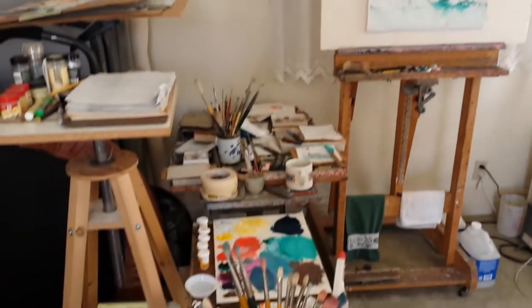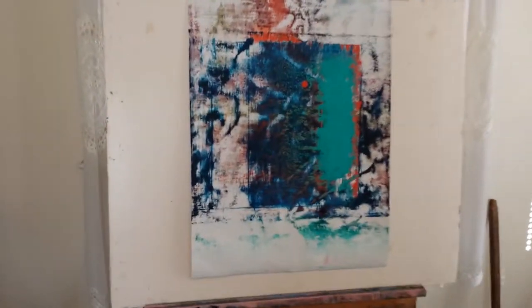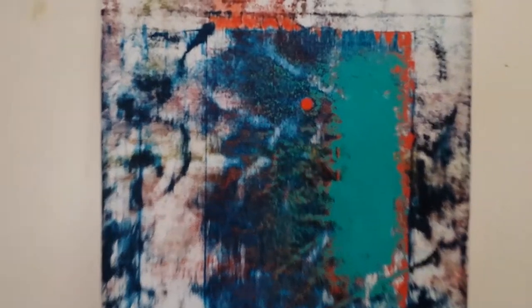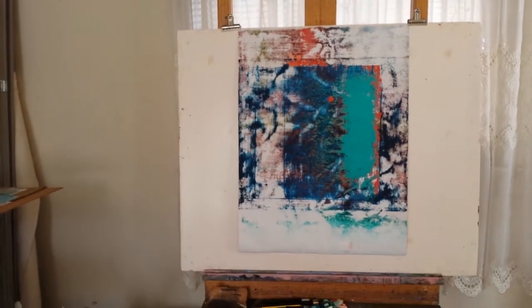TomBrooksArtist.com. It's a little survey of what's going on. This piece I worked on last week — come in and check out the dynamics here. I'm liking what's happening and I believe it's finished. So I'm leaving it up on the easel and I'm glancing at it while I work on this one.